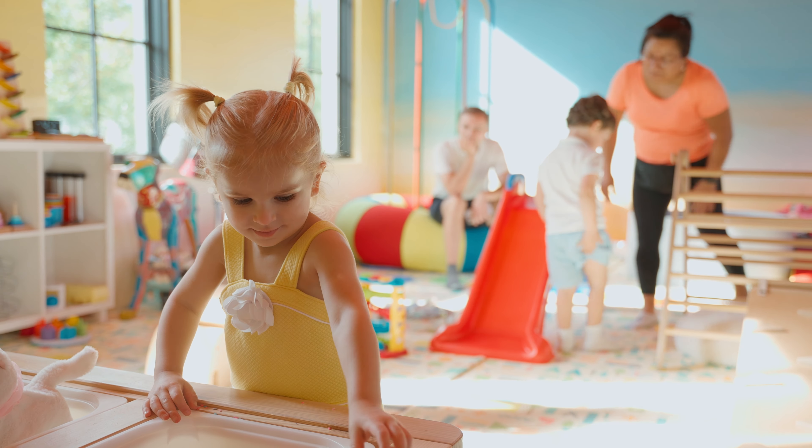Today, we're going to make Play-Doh! We're going to start with our ingredients that we're going to mix together, kind of like cooking. And the end result is, you guessed it, our Play-Doh.